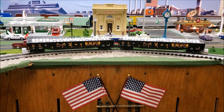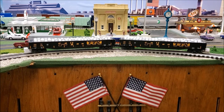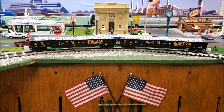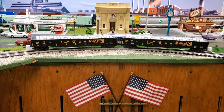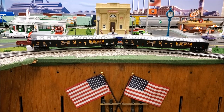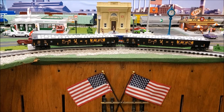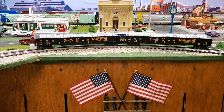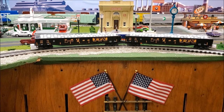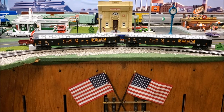Hello everybody and welcome to another DACBand Productions review. Today we'll be reviewing the brand new MTH TTX Gondola car with coiled wire load. I just bought these yesterday — they come in two different road numbers, and we'll be taking a closer look at them.